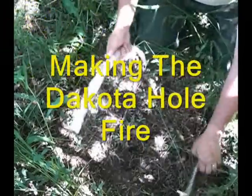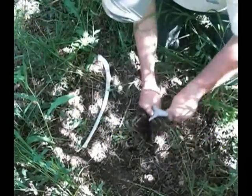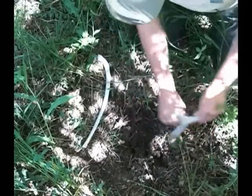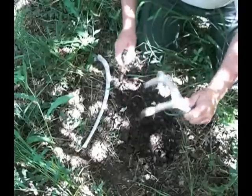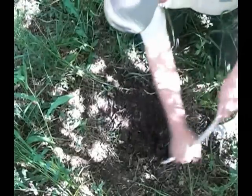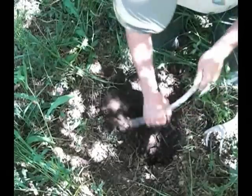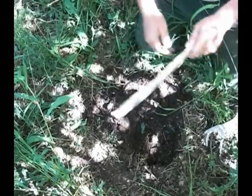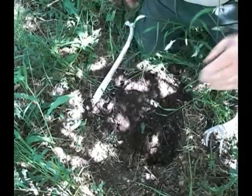I've got a piece of bone I found — a piece of antler — and I can use it like a pick, and shovel out like this. I'll just keep working at this and dig this first part of the hole for the Dakota Fire.